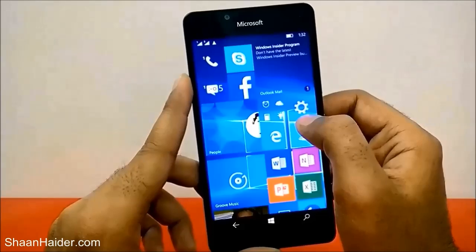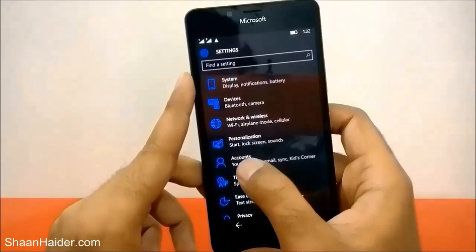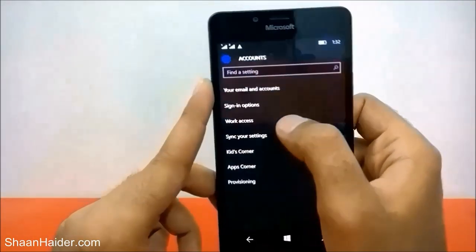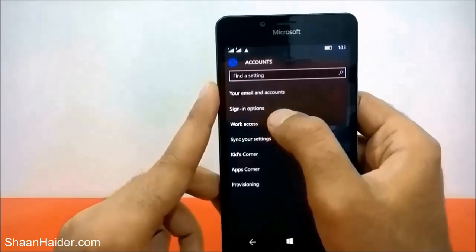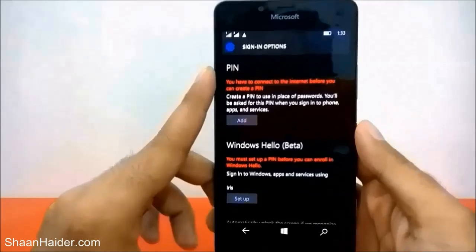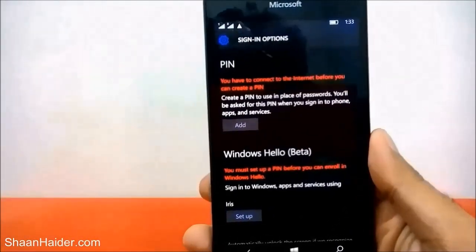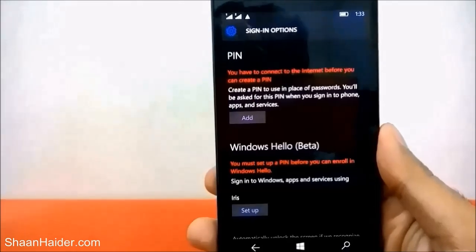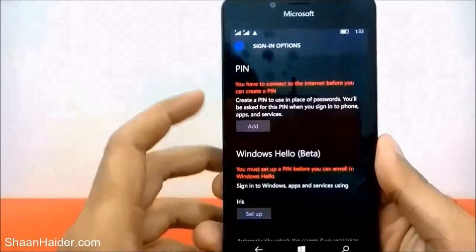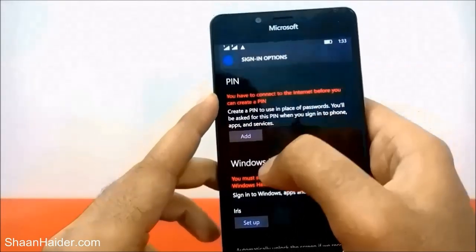First of all, go to Settings, then go to Accounts and tap on it. Here you will find an option called Sign-in Options — tap on it again. You will find some options. First of all, you will have to set the PIN as it is showing, and here is the Windows Hello Beta. To use Windows Hello Beta, you have to set up the PIN first.